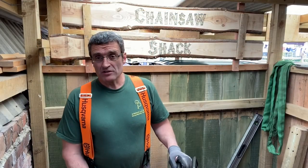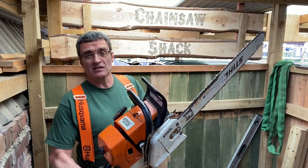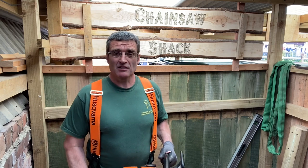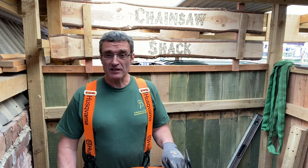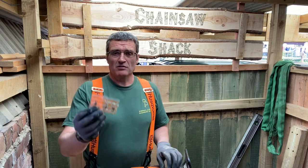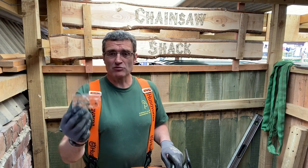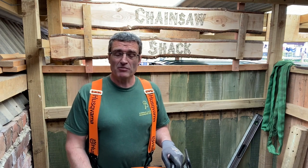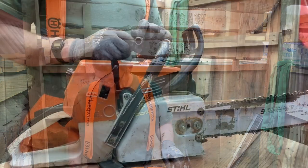I bought this saw secondhand and you can tell it's done a lot of work - if you look at the handle, the handles were shiny, which means it must have done hours and hours of work. So it's not really surprising that the clutch has got a bit tired. I bought three brand new springs and it should be a reasonably simple job to renew these and hopefully cure the problem of the chain creeping when it's ticking over.